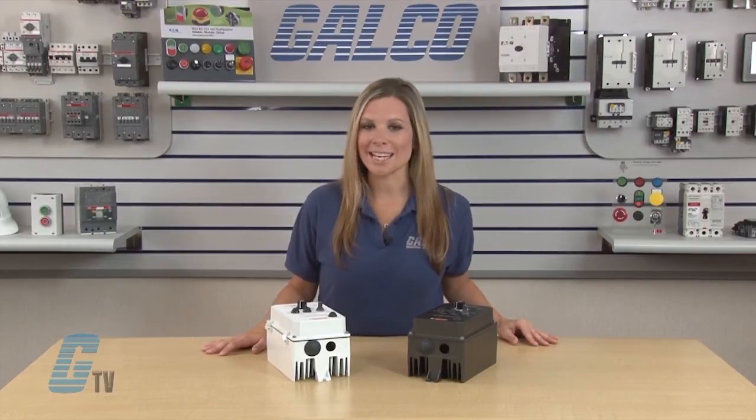Welcome to G-TV! Today I will be showing you KV Electronics KVAC Series AC Drives.